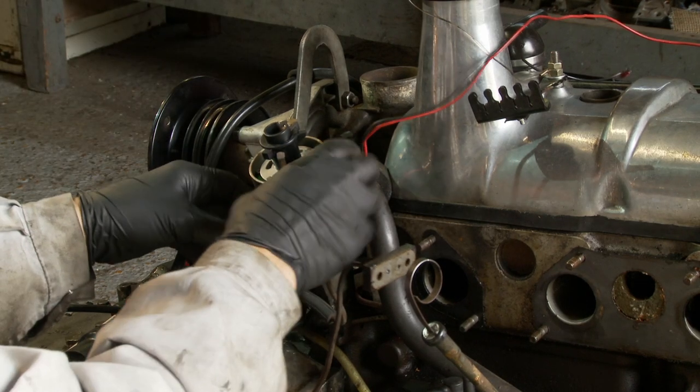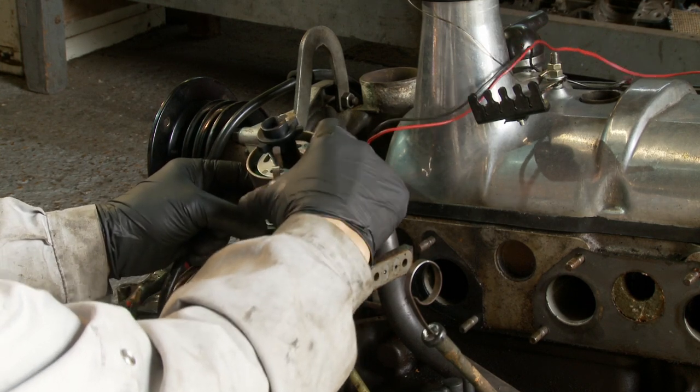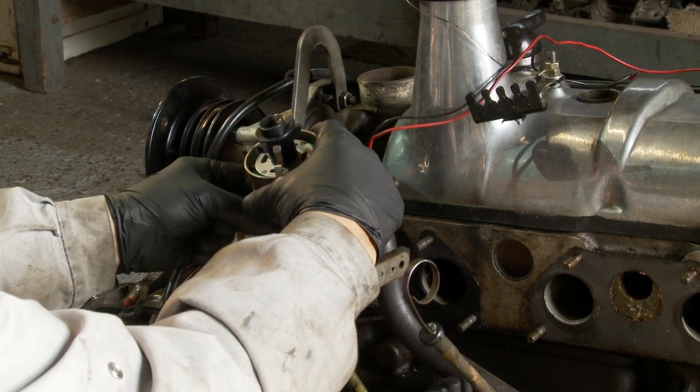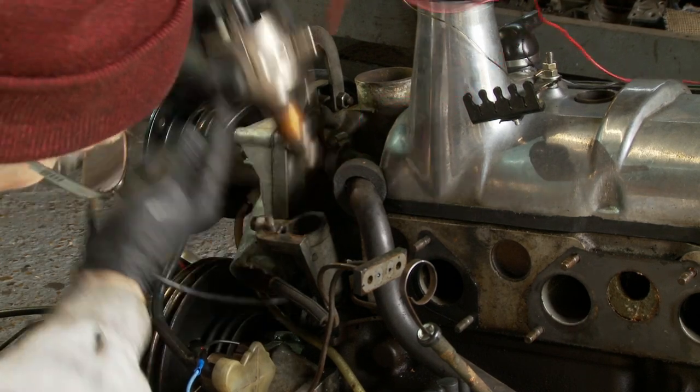I've already taken the cap off and I'll just lift this up as I undo the nut. There is a certain amount of latitude on this main clamp which gives you a little bit of adjustment for timing just to fine tune it. But as it was set in the middle, that's fine. That should just pop out — there we go.